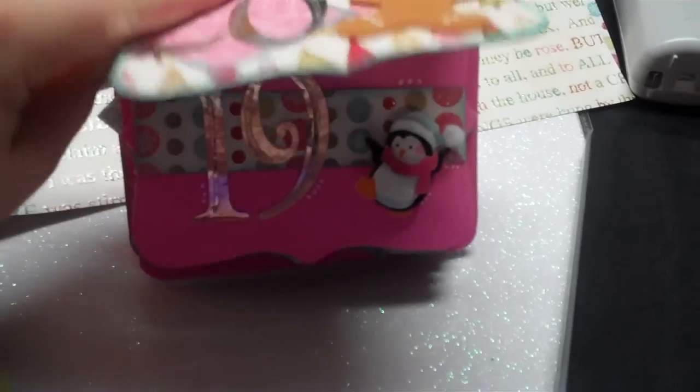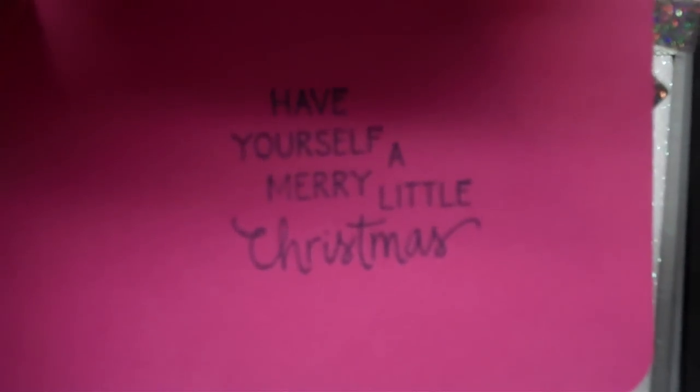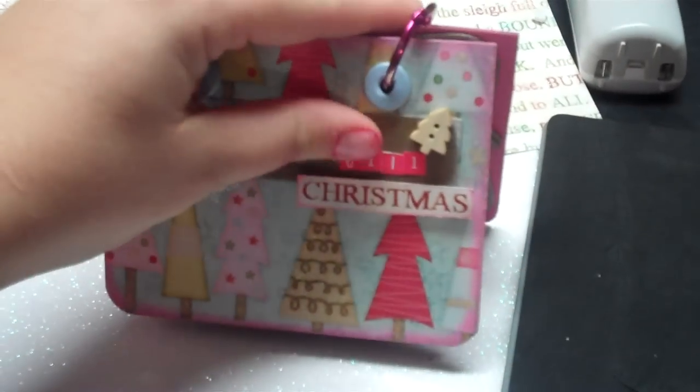I'm still working on 17. Once you get down to the bend it flips over and starts going on the other side — that's where I still need to work. And here's the very last page: it opens up and for Christmas day it says 'Have Yourself a Merry Little Christmas,' so that's for day 25.